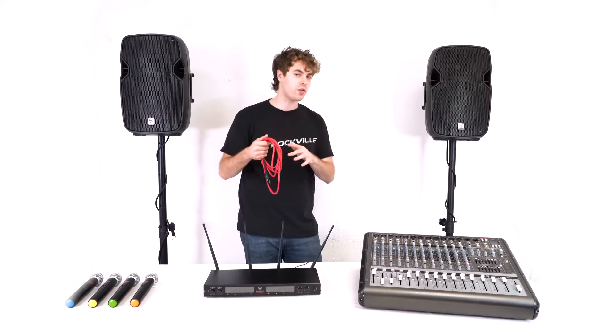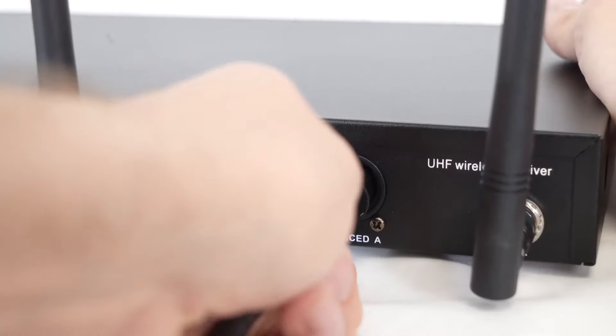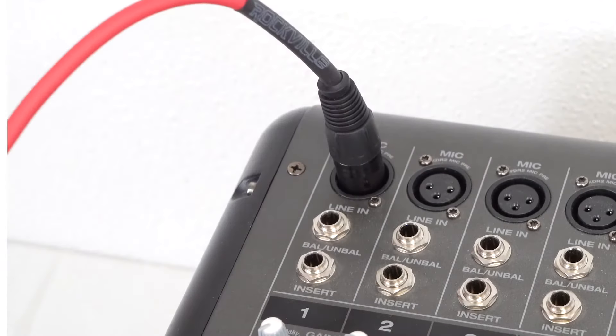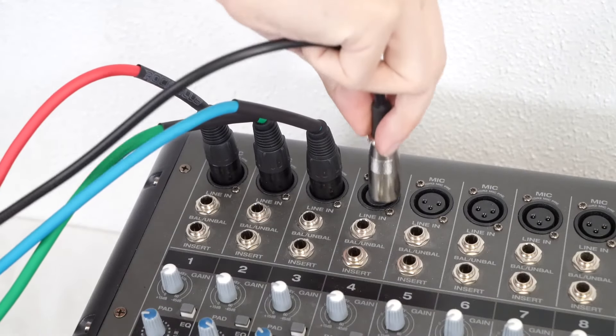To do that, I can grab an XLR cable for each output. I'll take the female end and plug it into one of the balanced outputs on the back of my receiver, then take the other end and plug it into one of the channels on my mixer. We're going to do the same exact thing to connect the other channels into our mixer.